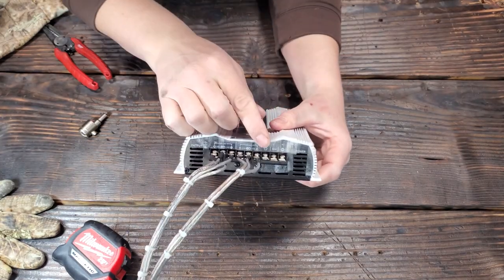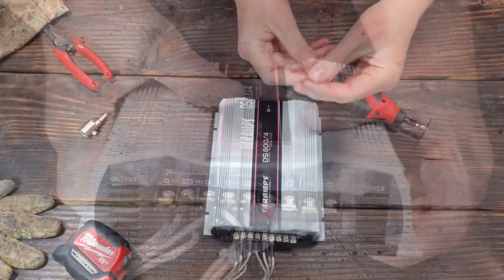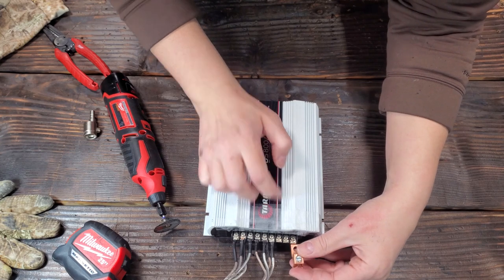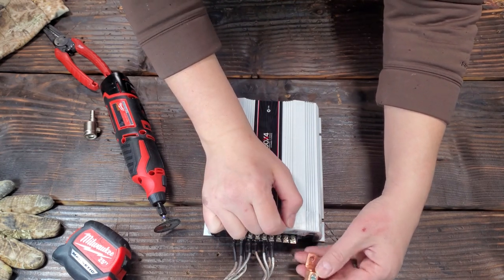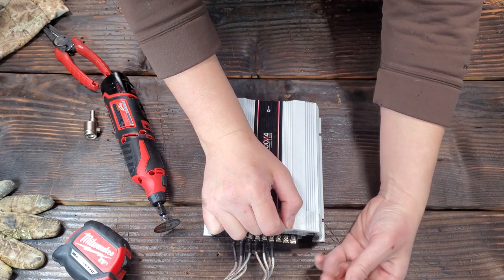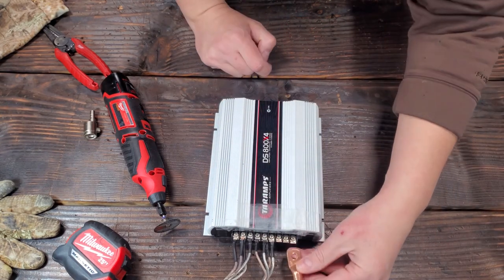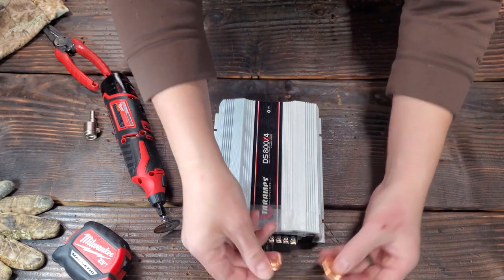I'm also going to redo my power and ground. I got these little copper lugs — I'm going to take my Dremel, cut it down just enough so half of it fits in there, and this can connect to my wire. I actually have zero gauge but I have to trim it way down to fit, because this is a four gauge adapter. Zero gauge is the size of almost all three terminals, so zero gauge does not fit this unfortunately.